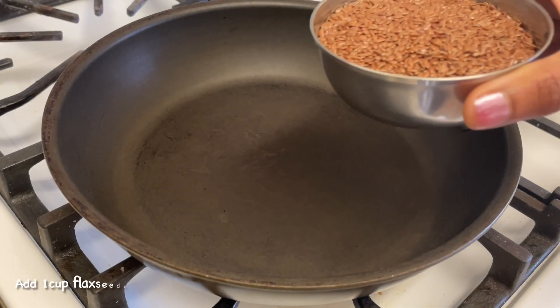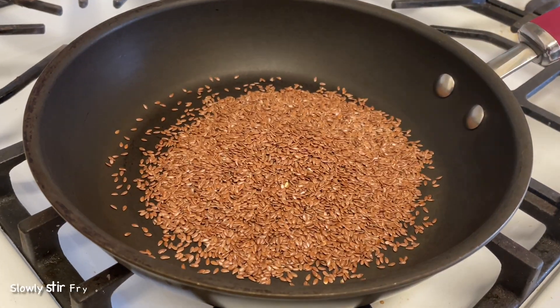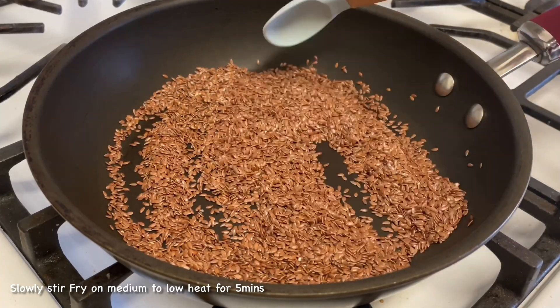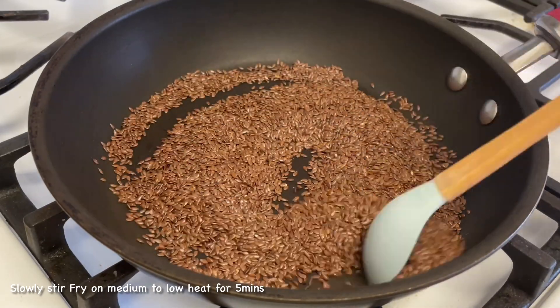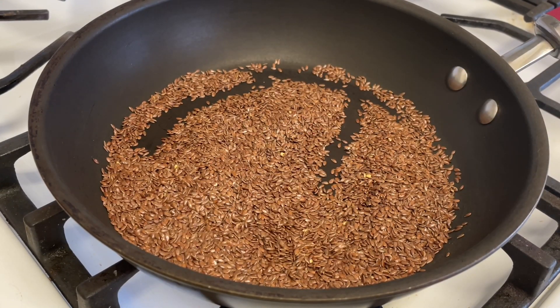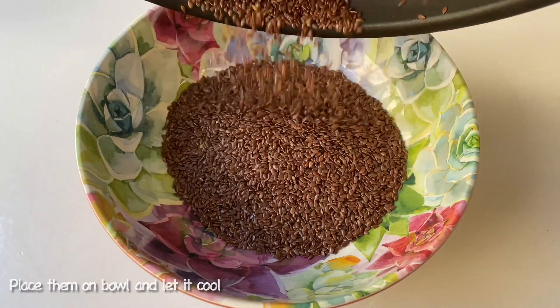In a pan, add 1 cup of flaxseeds. On low to medium heat, it will be light. I'm going to measure a regular cup of flaxseeds. If you fry it, it will be light. When you fry it, add 1 cup of flaxseeds.